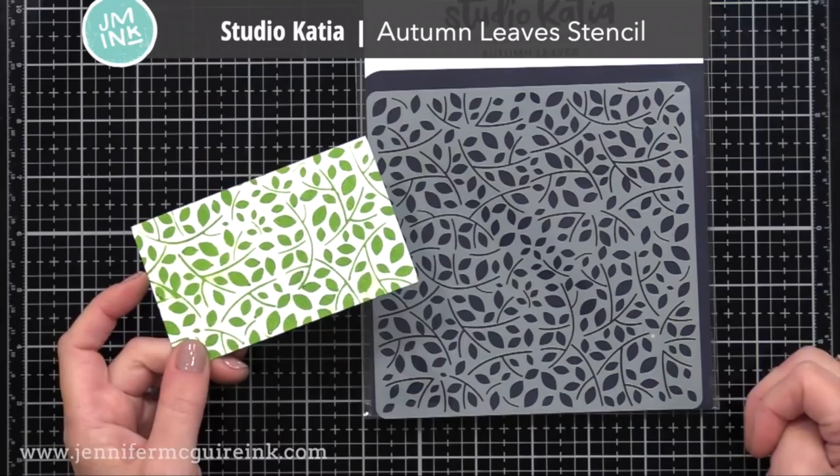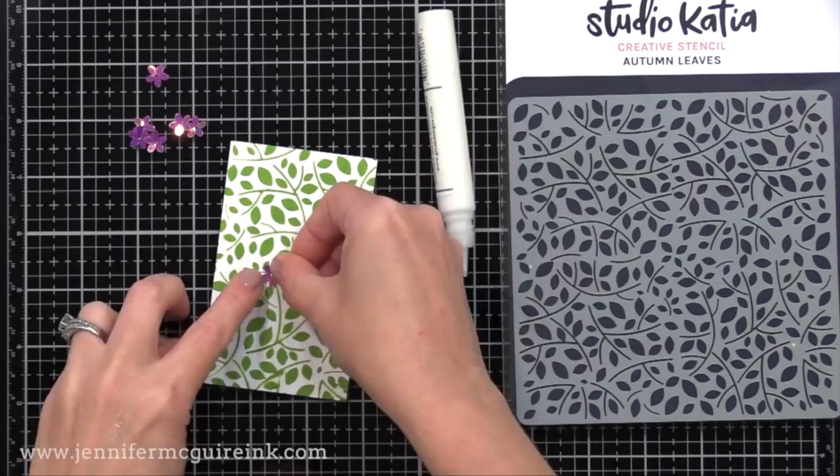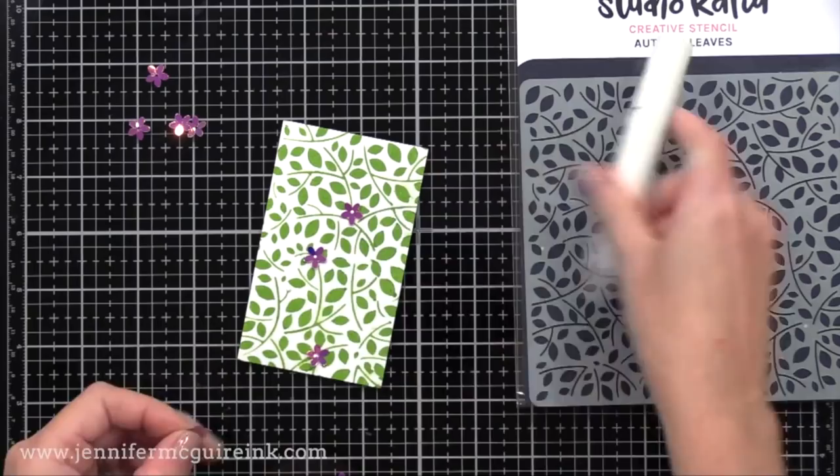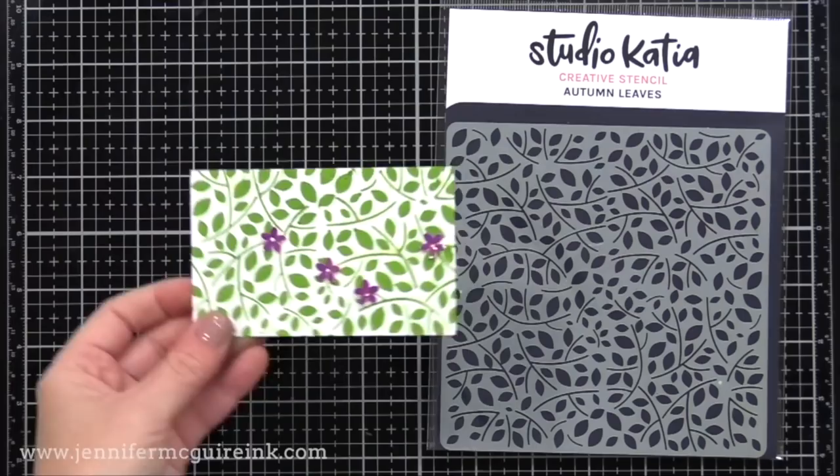Here we have the Studio Katia Autumn Leaves Stencil. I really like the playful look of this, and that you can ink it onto cardstock and then add little flower stamped images or flower sequins to the pattern. You could actually make this the focal point of your card. I also think it would be beautiful with a white glitter product over the stencil on a white cardstock background, just for added shine and texture.